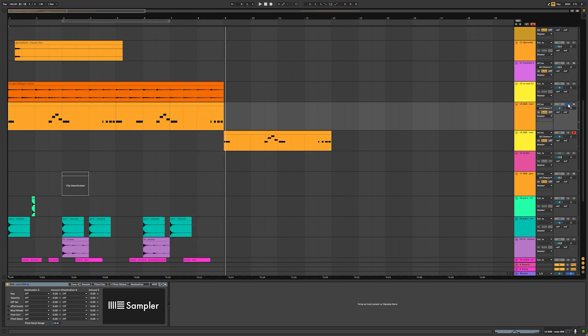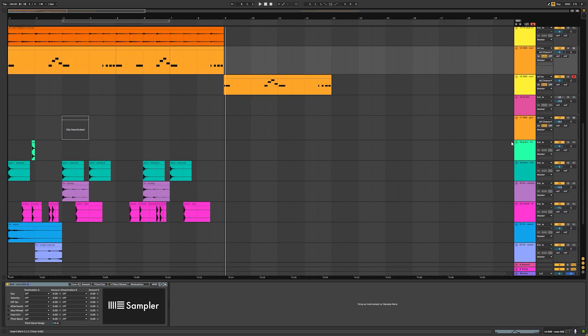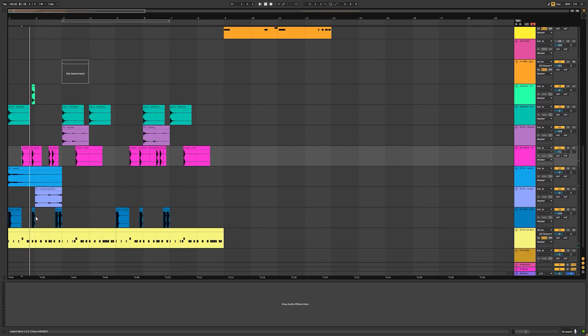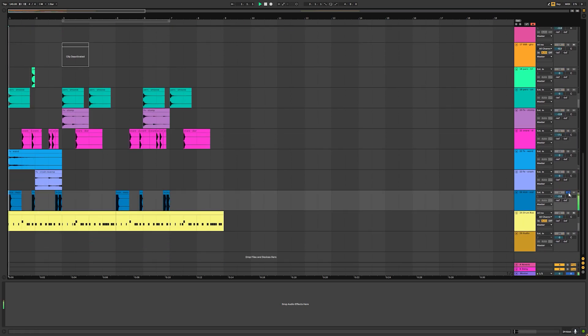As you can see, it's sounding a little bit nicer. I added some percussion here — classic drill stuff: stomps, the Dior clap, kick, and a counter snare. All together it sounds like this.